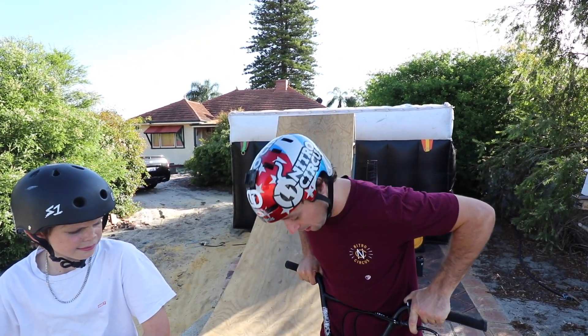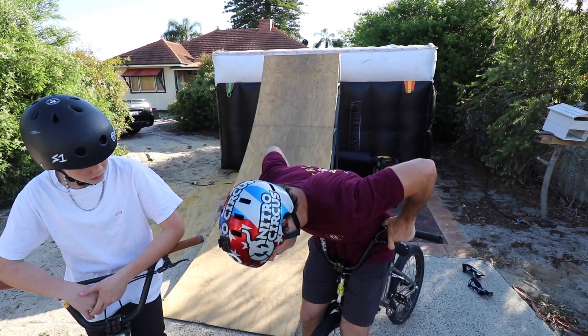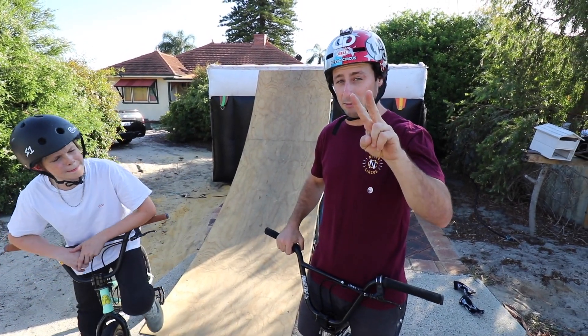You can pretty much put steps one and two together, but I'm just breaking them up to make it as simple as possible. On the second one, what you want to do is when you tuck over the bars, you want to pinch — pinch your knees. So you tuck over the bars, pinch your knees. And that is step number two.